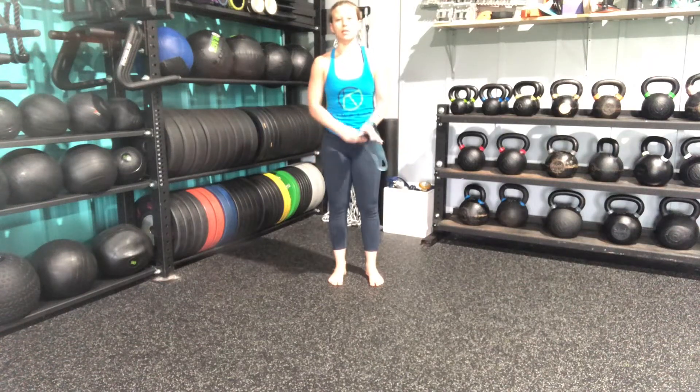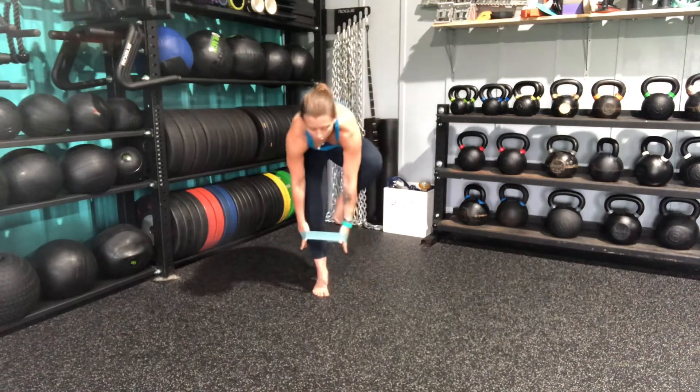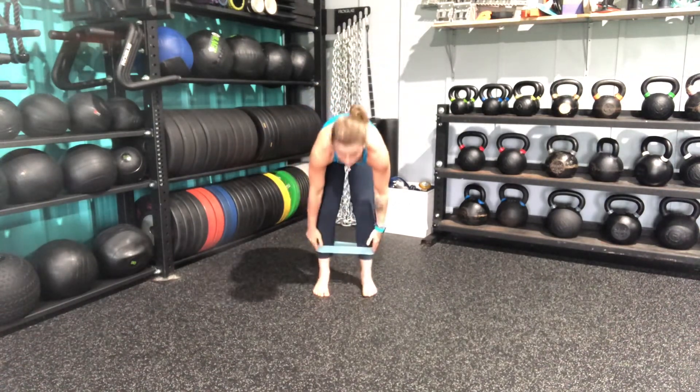This is a 45 degree step back. I'm going to get a resistance band here, put it around my legs, about mid-shin, a little bit lower.